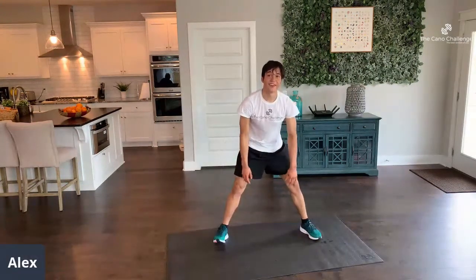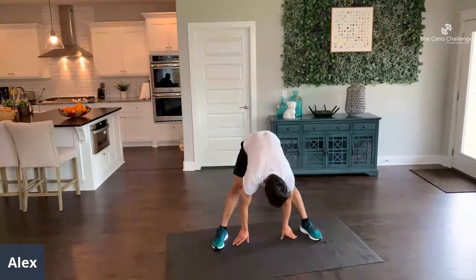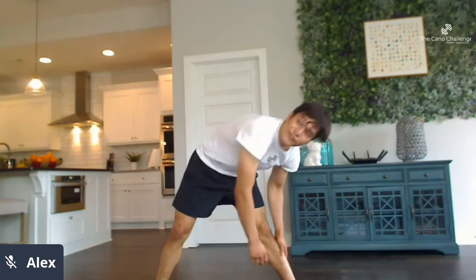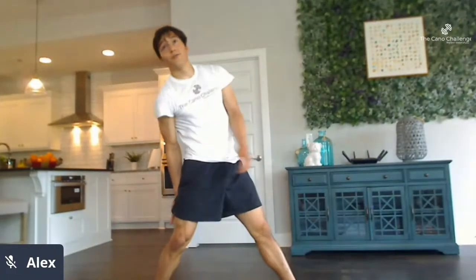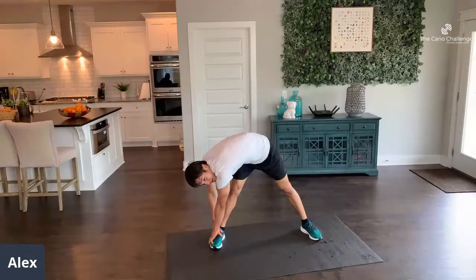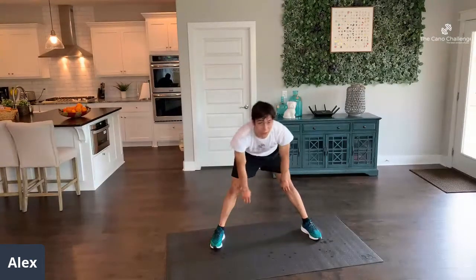Maybe even count in a different language — uno, dos, tres, cuatro, cinco, seis, siete, ocho, nueve, diez. Next time, give me a different language. Now to the middle. 1 through 10 — make sure you're getting hydrated after this. One more time to each side: hold 10 counts, feel the stretch right where you felt that Romanian bend. We're getting 1% better in every aspect. One last time for the middle — 10, 9, 8, 7, 6, 5, 4, 3, 2, 1.